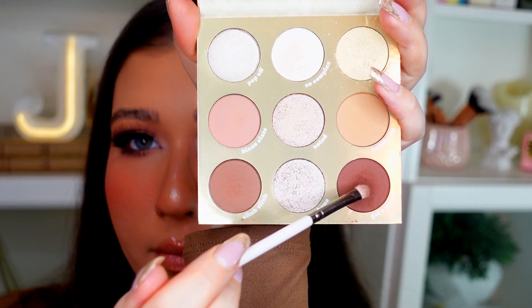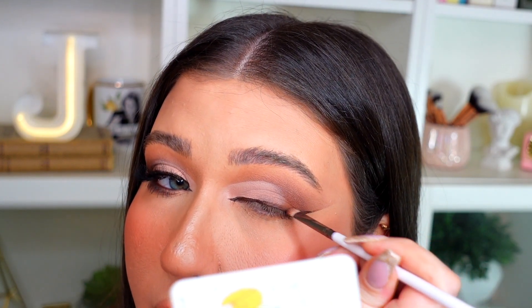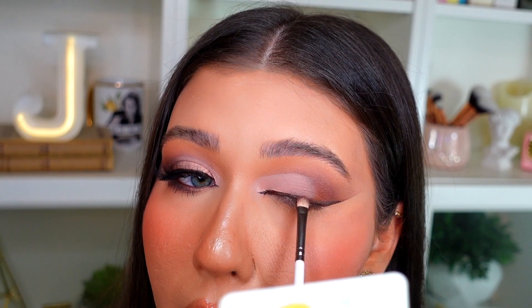Now I'm going in with the small ColourPop E29 brush, back into the darkest shade Get a Grape, to buff out the liner a little and deepen it even more so there's no harsh liner line — I want everything to look more blended. This little brush is great for getting right into the lash line without taking it too far up into the eyeshadow. I'm leaving the inner corner more defined and just smoking out the outer corner more.